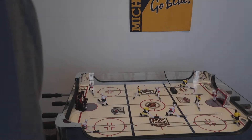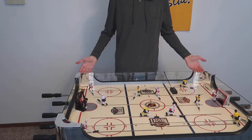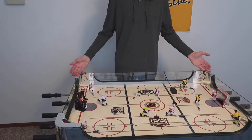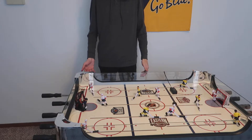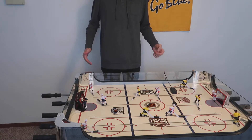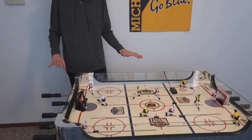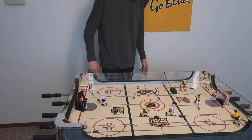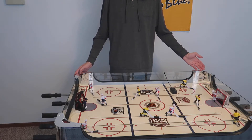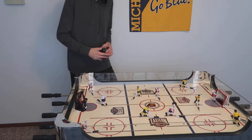Alright, so as you guys can see here, here's the table. Courtney and I went and got this from marketplace this past weekend — it fit in my truck no problem. It's about four feet long, three feet wide, and the legs are removable. This is a Halex table; they're no longer in business from pretty much all the research that I did. I'm gonna plug it in so we can check it out.